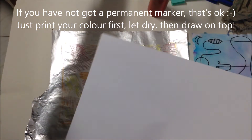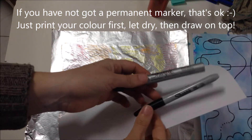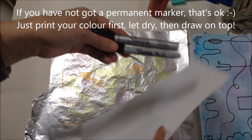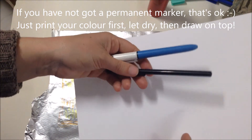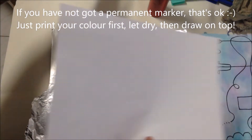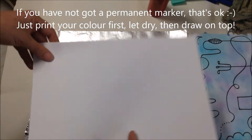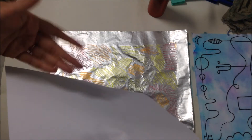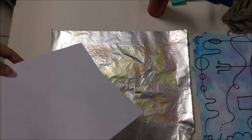If you haven't got a permanent marker at your house — a permanent marker is one that won't smudge if it gets water on it — some other choices are that you can use a biro pen, as biros are usually permanent. Otherwise, you can do the colouring part first, where you print the colour onto your paper, then let the paper dry. Once the paper's dry, you can draw over the top of it. And that's a way to work around it.